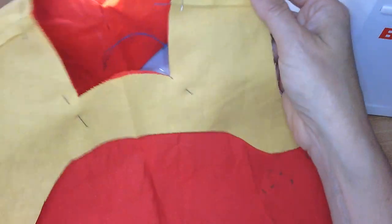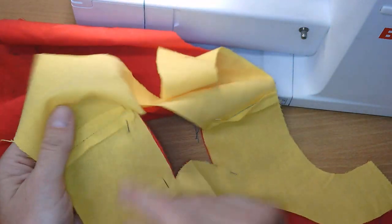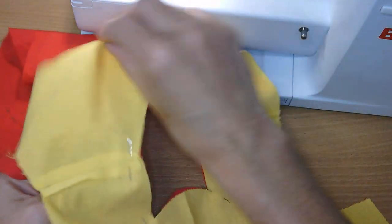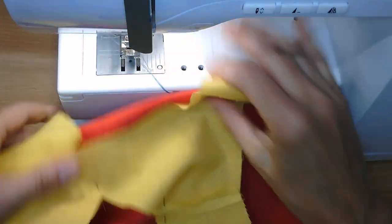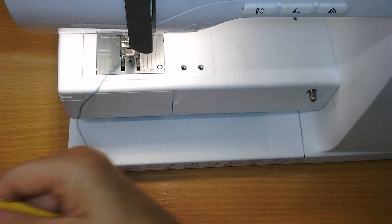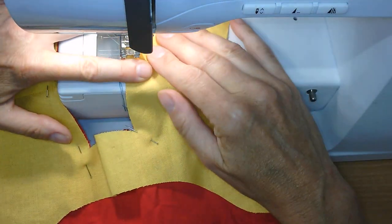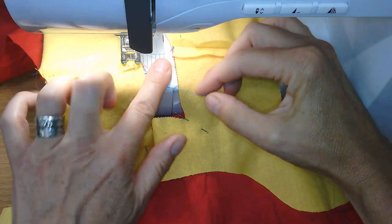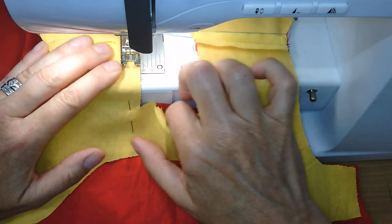Just the same as last time, you join the facing at the shoulders to make like a halo piece, then you join the bodice at the shoulders. Then, just the same, put wrong sides together and sew around the neck hole first. It's just a mini sample, so we'll sew around the neck — and I've done an interesting shape here just to show the importance of snipping into corners.